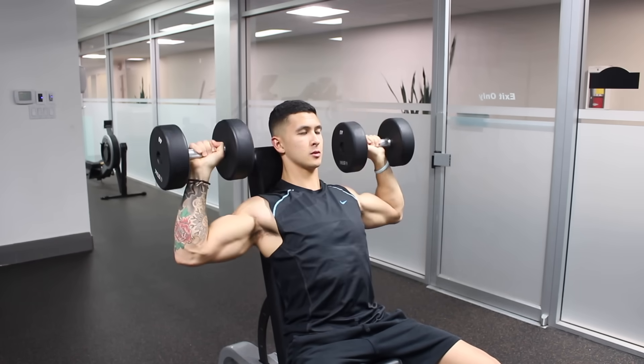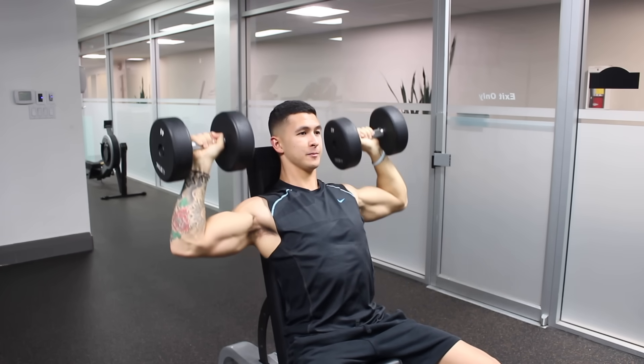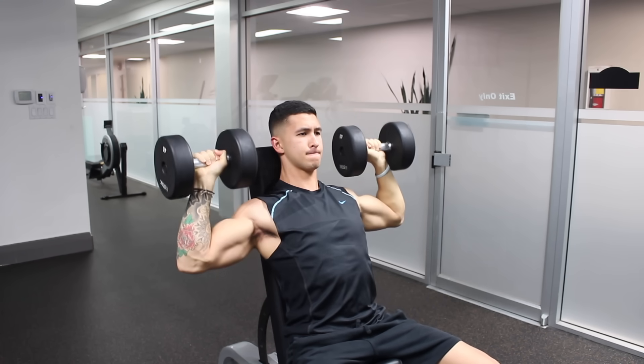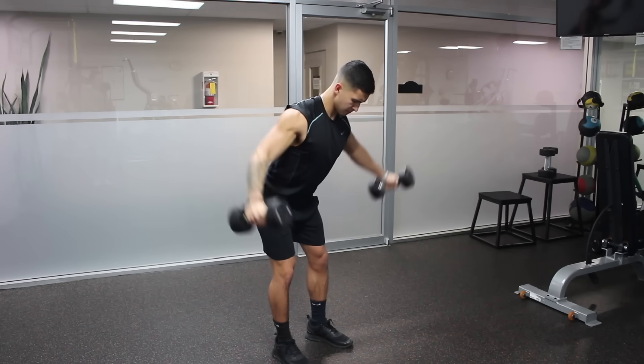Keep in mind that the other variations are still very effective exercises and can be cycled through your program as needed. For example, if you stall on the standing overhead press or get bored of the movement after a couple of months, feel free to swap it for the seated dumbbell press or seated barbell press.